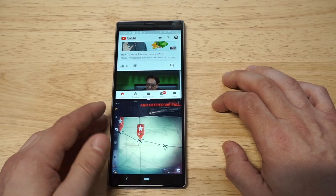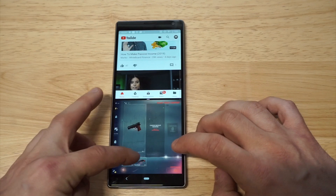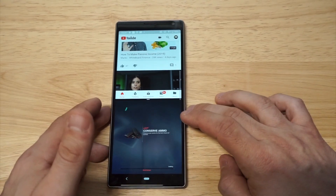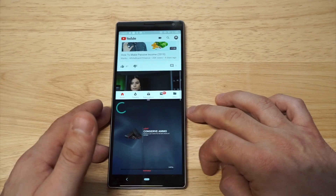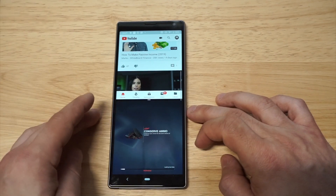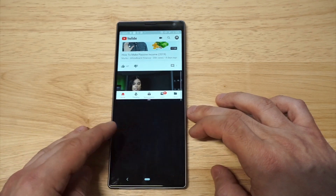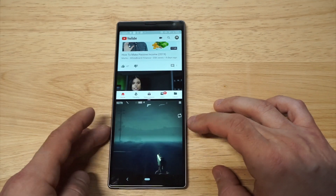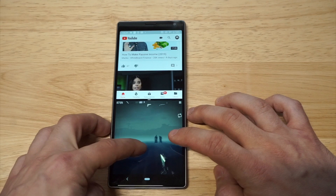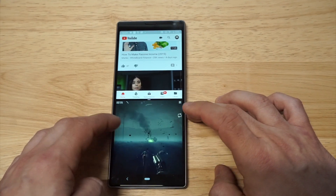I had no idea that this phone even went into split-screen. As an example, maybe you're watching a YouTube video and at the same time playing a game — it's pretty ridiculous and it optimizes nicely. You can actually adjust the screen a little bit if you want to go up or down, which I'll show you in a second. You can actually get two things going at once — it's nuts.